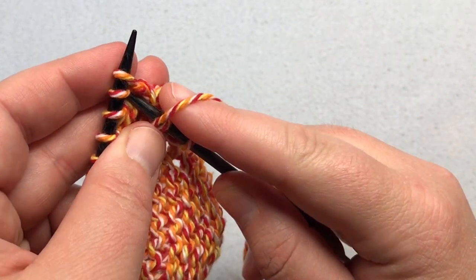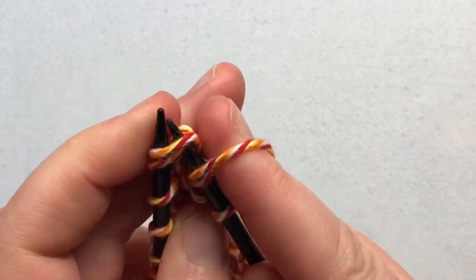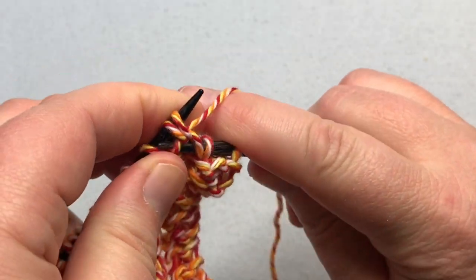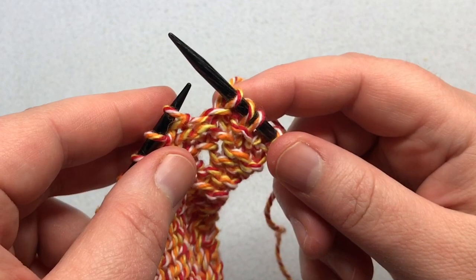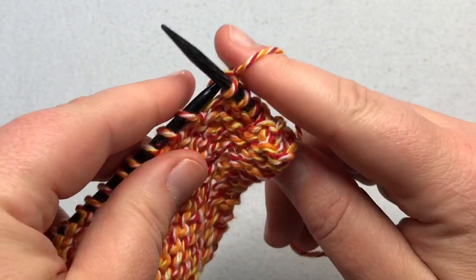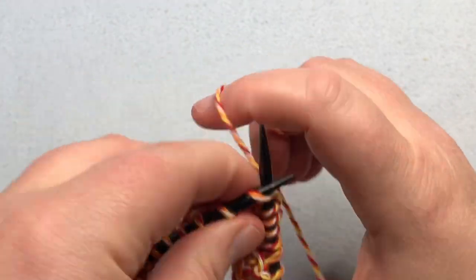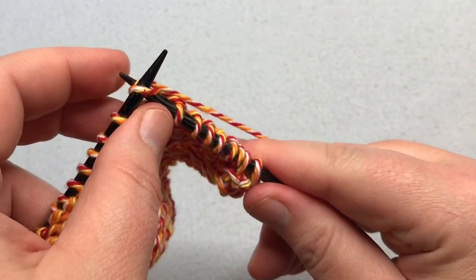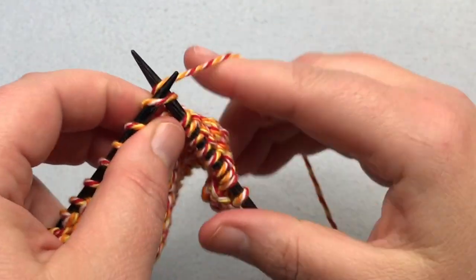We're gonna knit these two stitches together — go right through both of them, yarn over, and pull it through. And then this just finishes as before; you just knit to the end of the row. So you're just going to repeat row three until five stitches remain. Go ahead and continue knitting, pause your video, and I'll meet you at that point. See you soon.